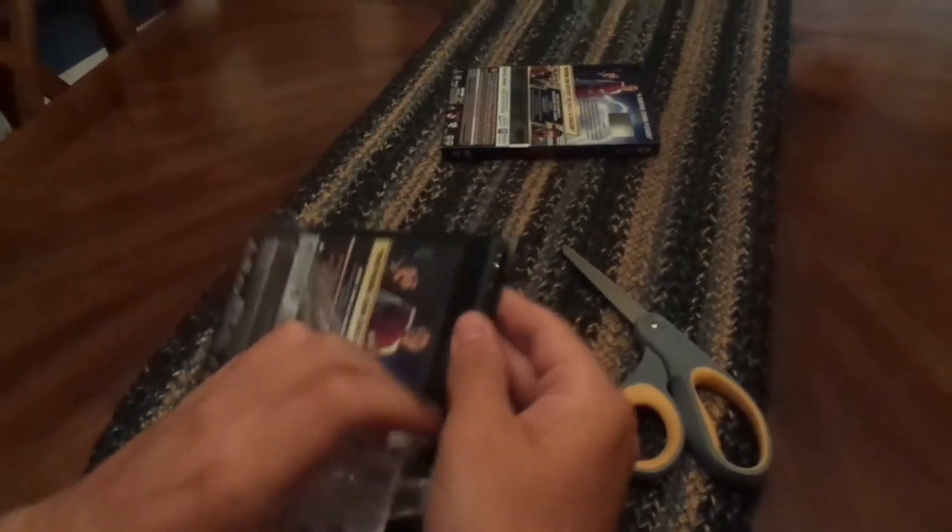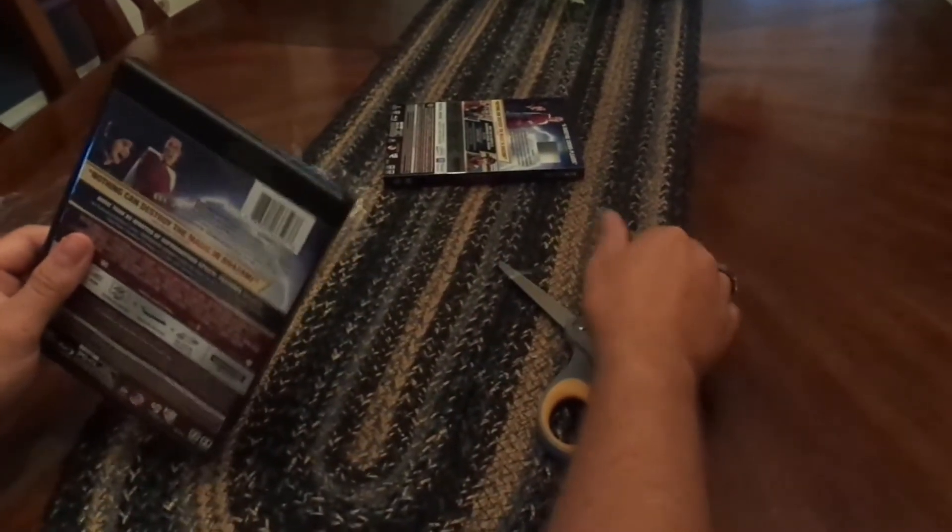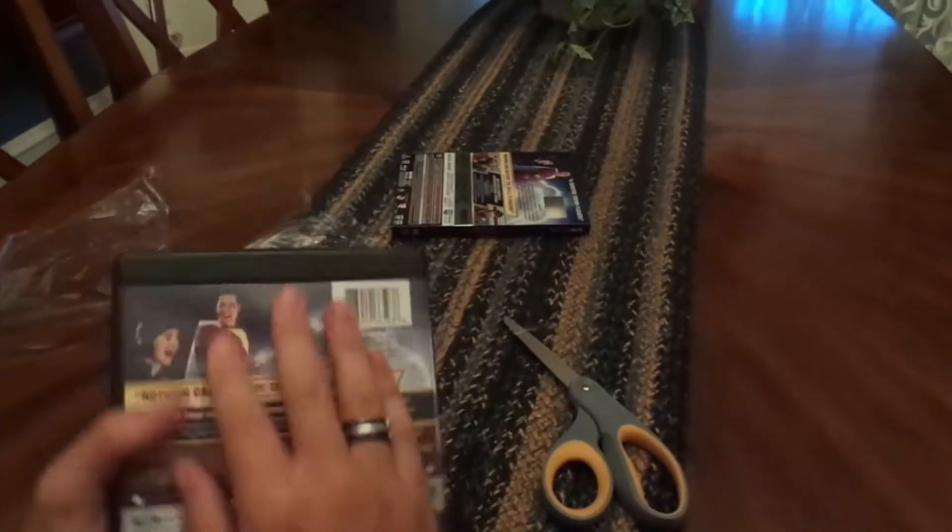Maybe if I ever get a 4K player I'll use it, but right now I just have a normal Blu-ray. I haven't done a Blu-ray unboxing in God knows how long, so this is pretty cool for me to do.